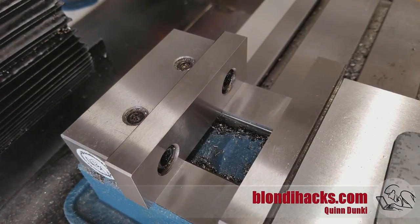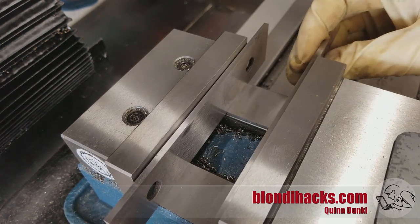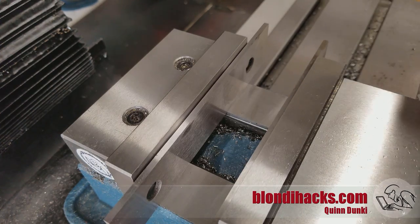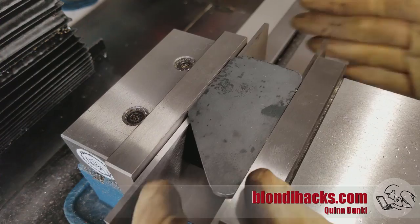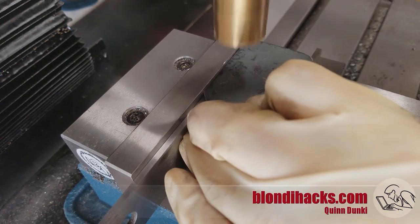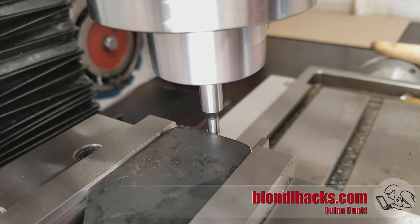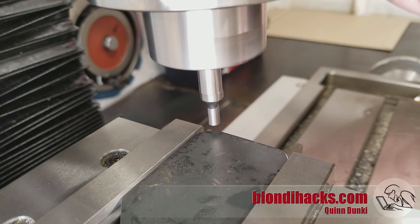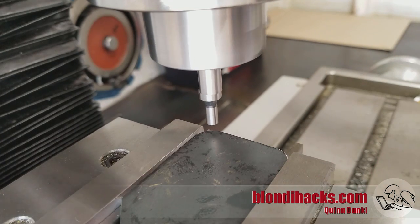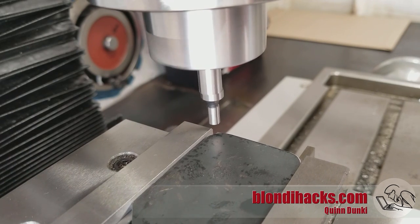Over to the mill now to cut the holes and slots needed for the mounting hardware on this plate. I set up my parallels and stick the plate in, tapping it so it's seated firmly on the parallels. Because this thing is a weird shape, I'm edge-finding on the vise jaw on one side and the part on the other — ending up perfectly zeroed on the corner, just as I want, since all positions on my drawing are referenced from that corner.